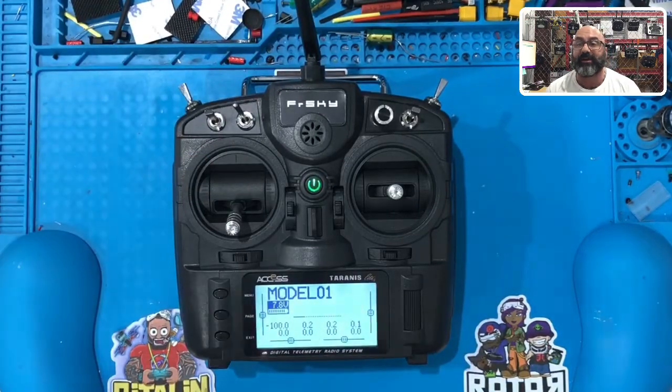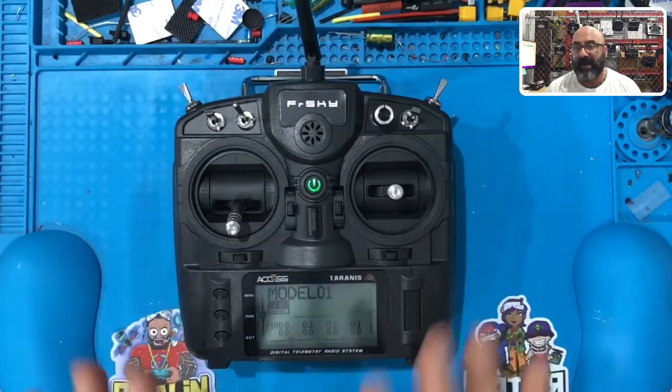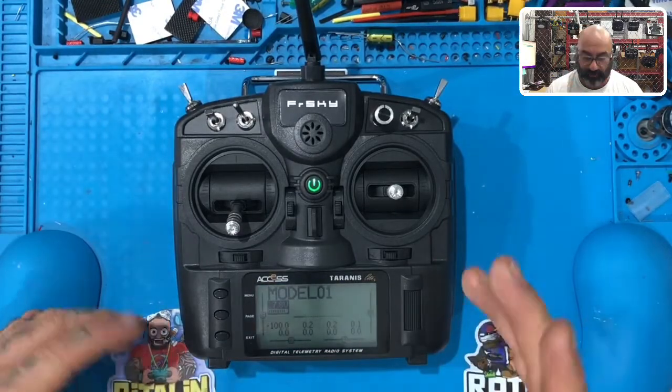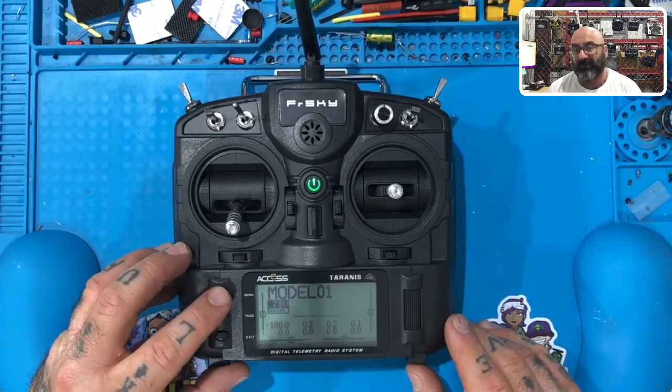We're going to go ahead and set this. Let's go into our menu here. I've already done mine, but I'm going to do it again just to show you guys. We're going to use this menu button here and long hold it — it's like a two or three count.